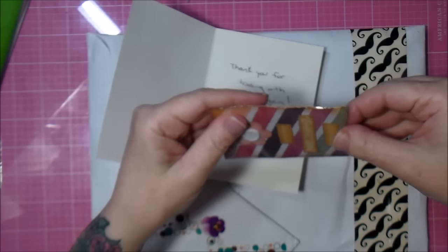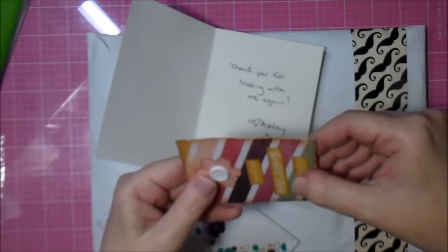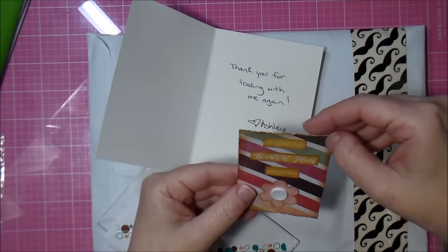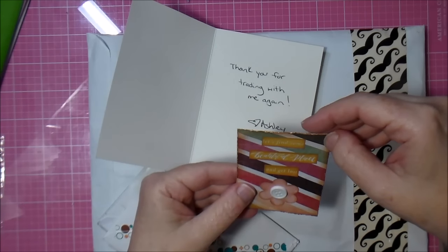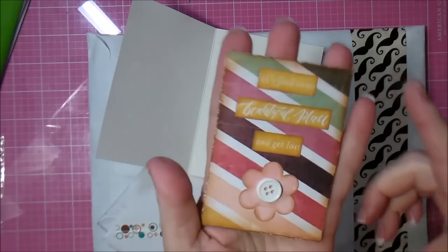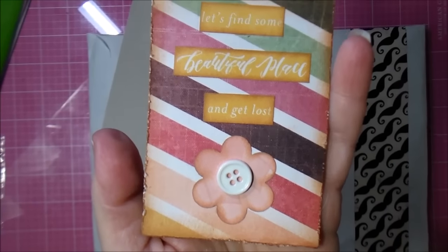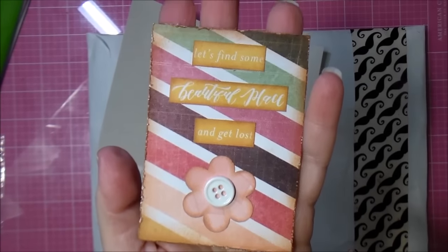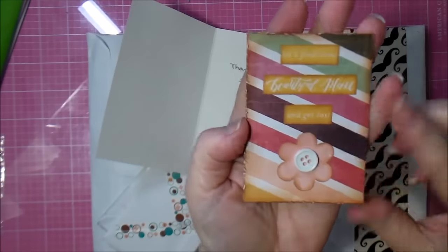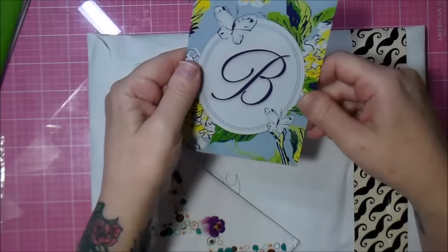And this one — I take them out of the plastic because they're going right into my book. 'Let's find some beautiful place and get lost.' It has a button. Isn't that cute? And it's distressed — so cool. And the edges are all distressed, it's very nice. Thank you, Ashley.